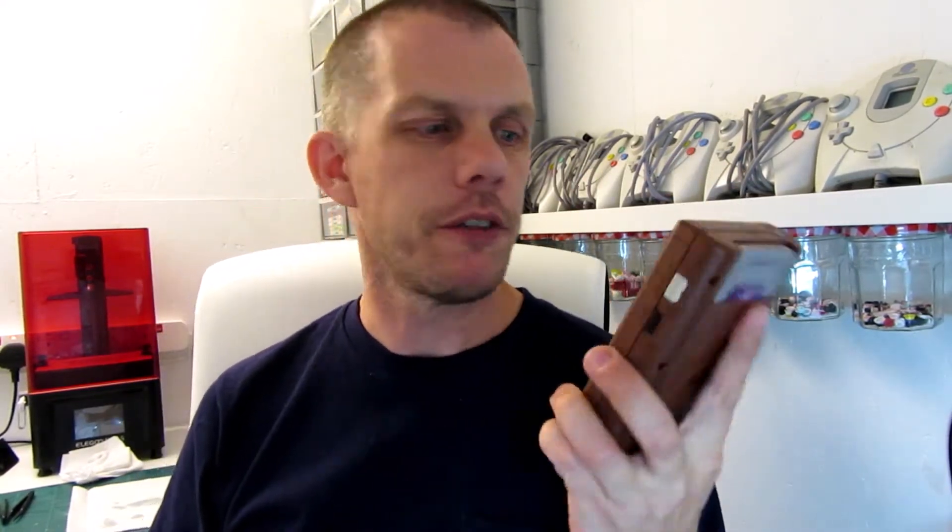It's a UV resin one — an Elegoo Mars. Just to show you how something so simple can make such a vast difference. Also, I never leave things alone for long — what I ended up doing was removing the yellow and orange part and making it the ultimate boring Game Boy brown and grey. You can't get more boring than that.